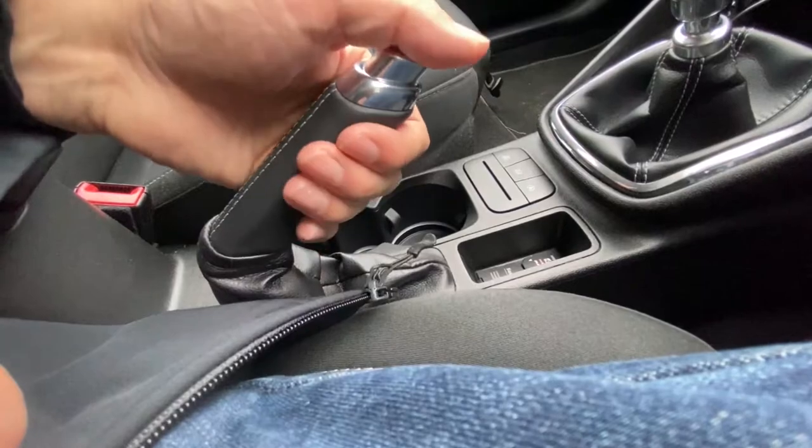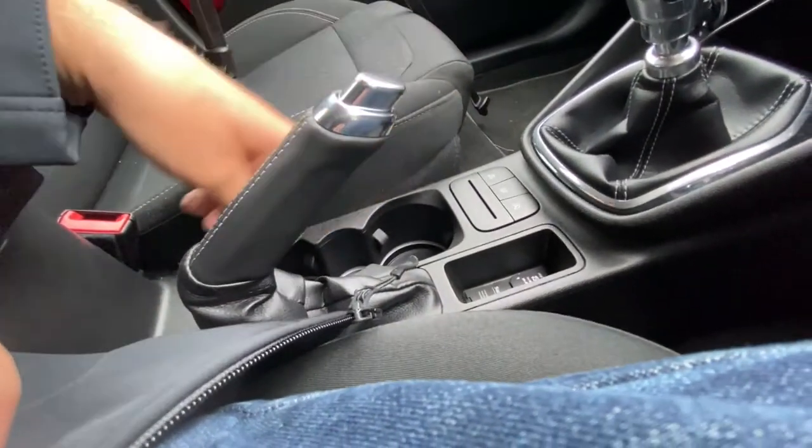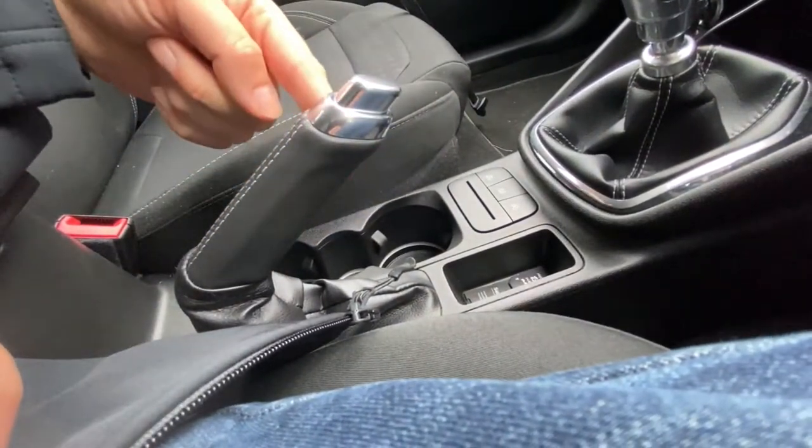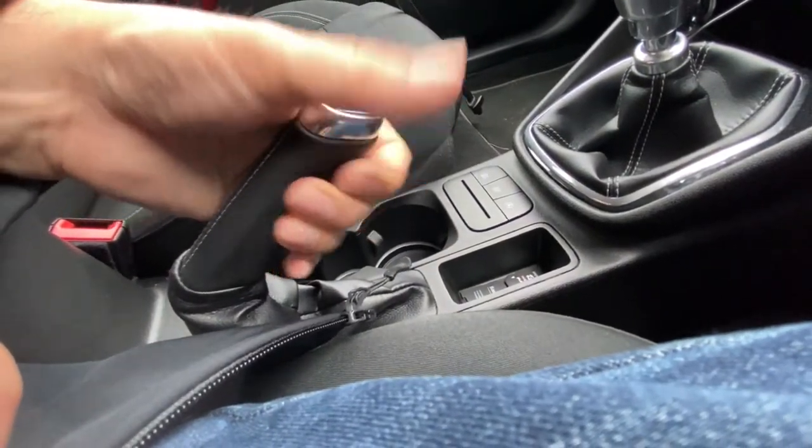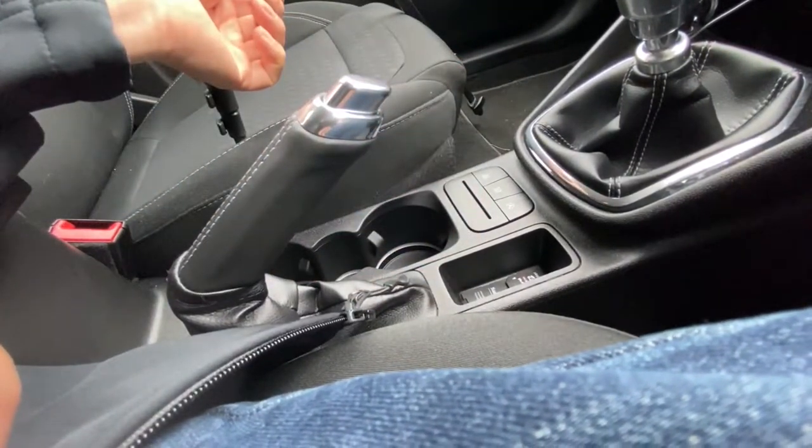Next is the handbrake. We want to make sure the handbrake is up in the correct position, at about a 30 to 45 degree angle. We want the handbrake up before we start the engine because if it's not on and the car happens to be left in gear, the car could move. When you park the car you should be using the handbrake anyway, so just make sure it's secure.